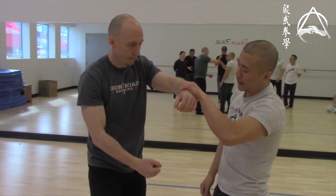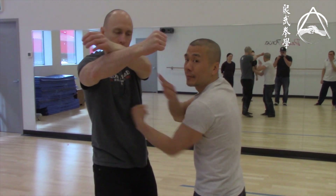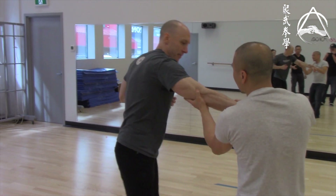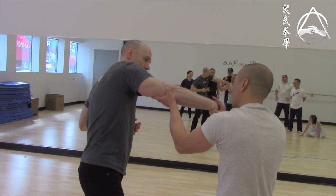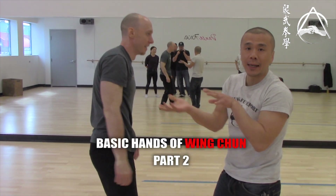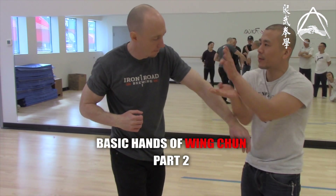If you get the guy's hand in the lock, rather you punch high or low, you can use his hand. You can use his hand to exit because you already have it. It's not like he can resist you if you break it — that's this part of the form.